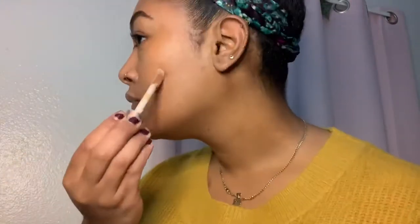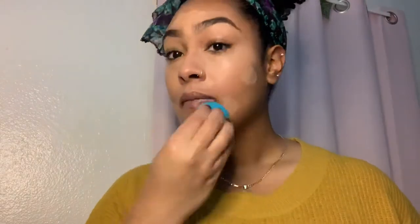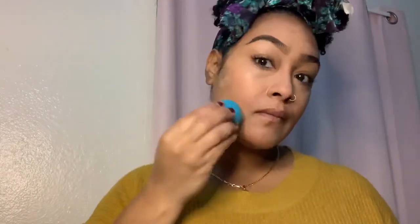I'm going to take my concealer from Makeup Revolution in the color C10 over all the orange just to cover the dark marks. And then I'm going to take the same brush from Real Techniques to blend it out. I know I look kind of ghostly, casket ready, but it's just because I haven't blended it out with my foundation. That is the It's Cosmetics Celebration Foundation. I dab that on my entire face and that helps bring back the color.